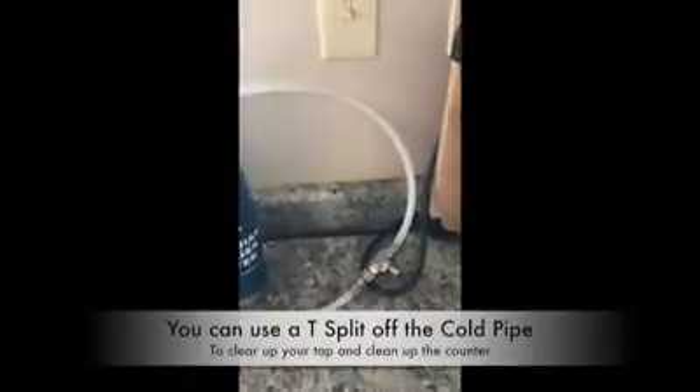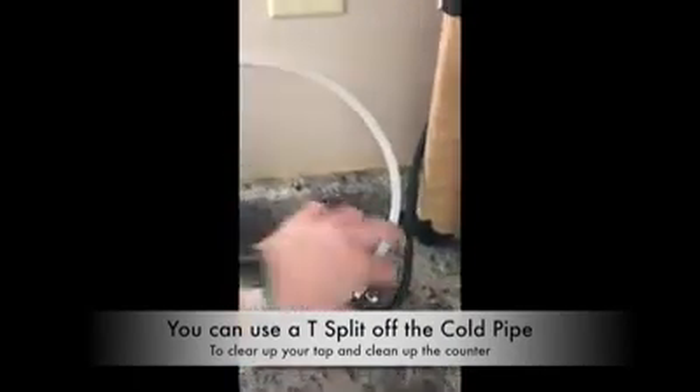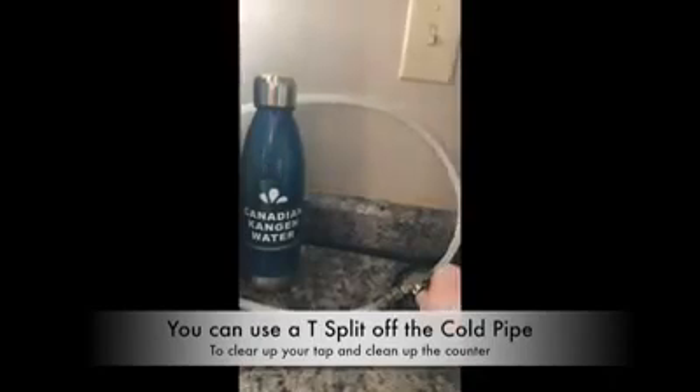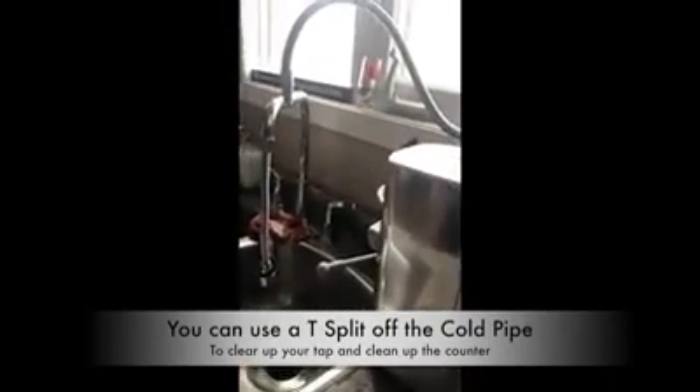Another thing I can show you is how I have my machine set up. A lot of people will set it up on their tap. I set mine up on a cold water tee from underneath the sink, so when I turn on my water, I turn it on from here.